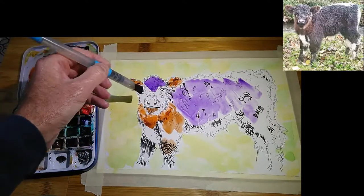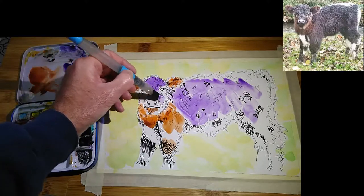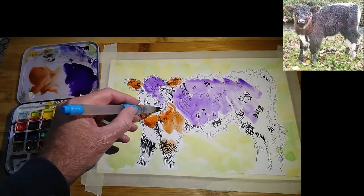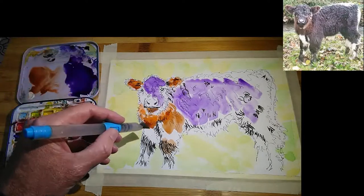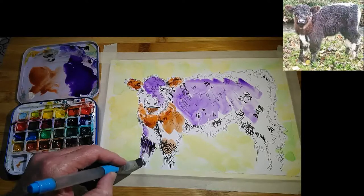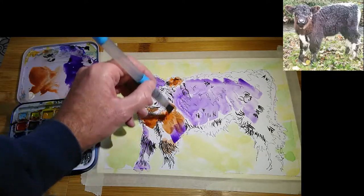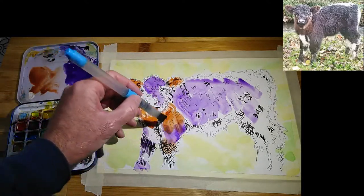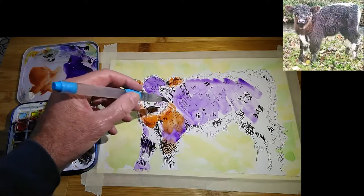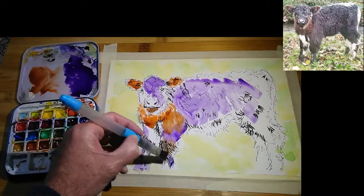I've just realised I could have used a little bit of that lighter orange on the right-hand side of the face, which is why I just lifted off some of that paint. You may have noticed my background doesn't come all the way up to the drawing in places, but that's okay — as is the mixing of colour I've got going on here. Look at this lovely cauliflower happening on the animal side. That's all good stuff as far as I'm concerned for this particular subject.